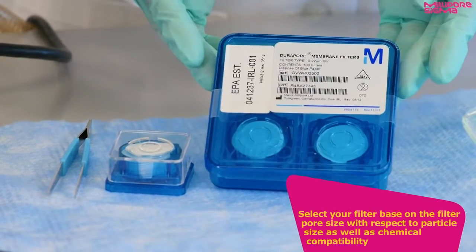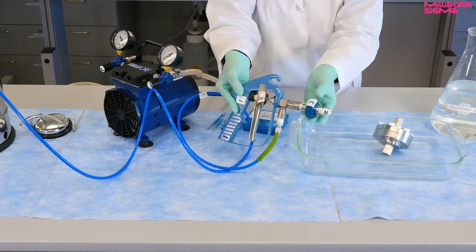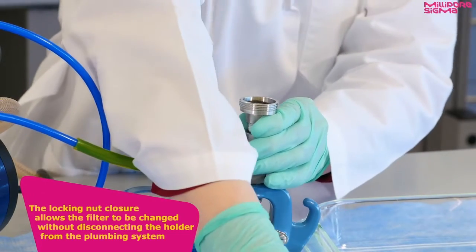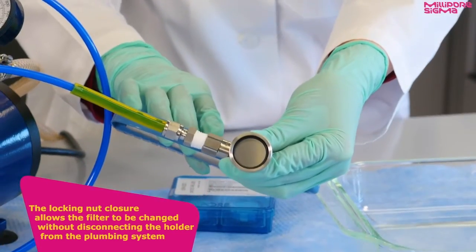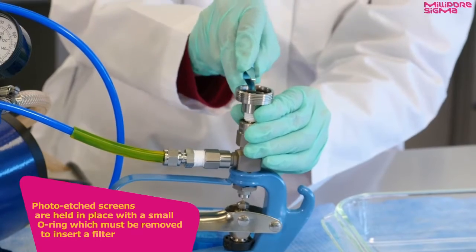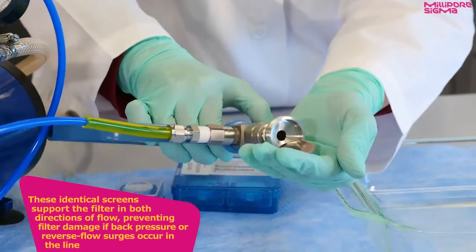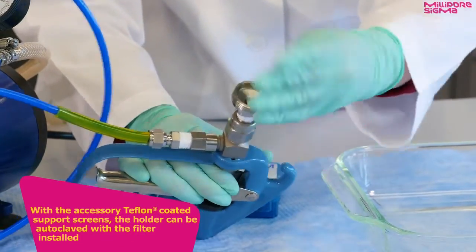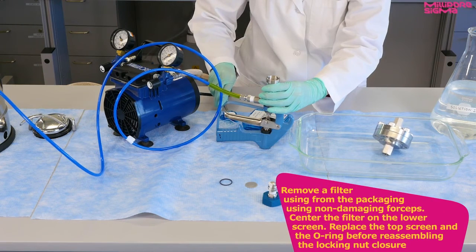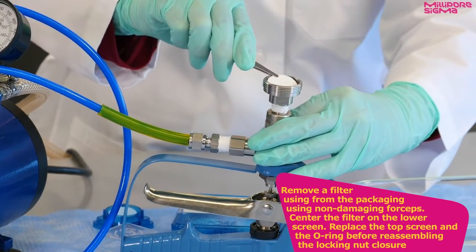Select your filter based on the filter pore size with respect to particle size as well as chemical compatibility. The locking nut closure allows the filter to be changed without disconnecting the holder from the plumbing system. Photo etched screens are held in place with a small O-ring, which must be removed to insert a filter. These identical screens support the filter in both directions of flow, preventing filter damage if back pressure or reverse flow surges occur in the line. With the accessory Teflon-coated support screens, the holder can be autoclaved with a filter installed. Remove a filter from the packaging using non-damaging forceps, center the filter on the lower screen, then replace the top screen and the O-ring before reassembling the locking nut closure.